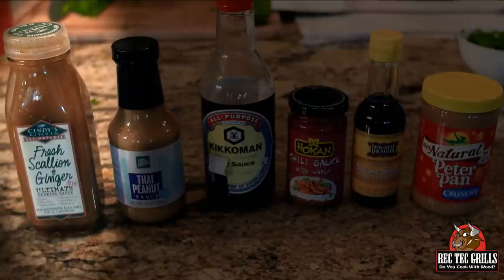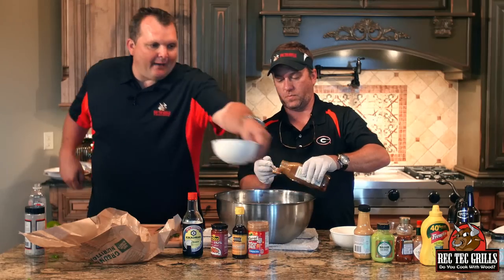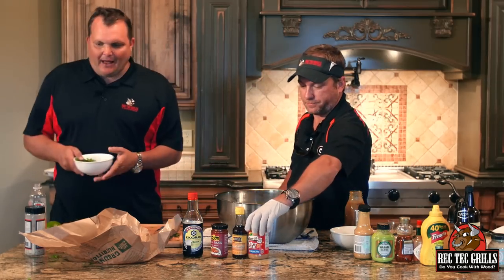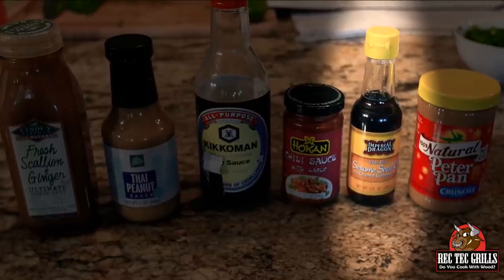We're going to put in this ginger dressing — it's actually a fresh scallion ginger dressing. About a half a cup of chopped scallions. We're going to put half a teaspoon of sesame seed oil — toasted sesame seed oil. You don't want to go heavy on that, it's really powerful stuff. About a half a teaspoon.